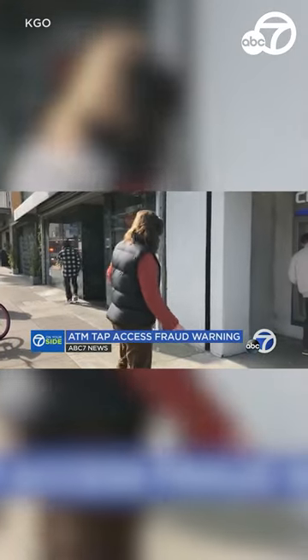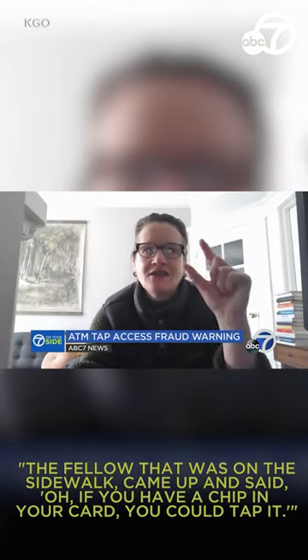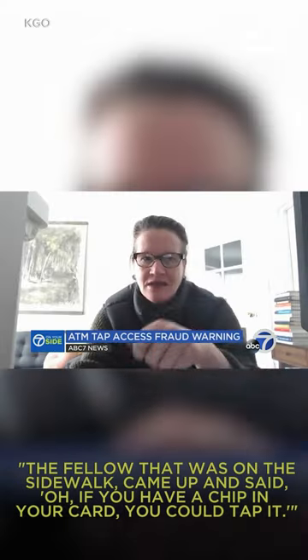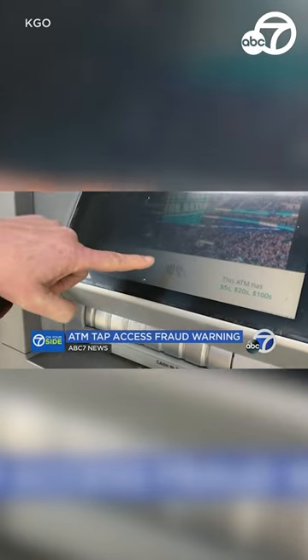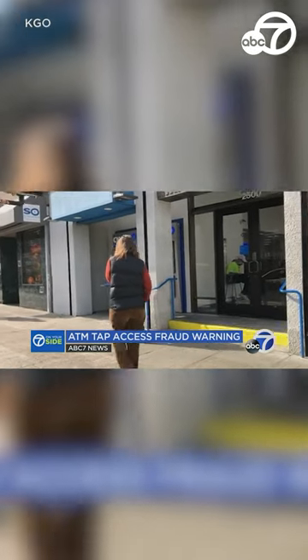Then a man in line offered advice. The fellow on the sidewalk came up and said if you have the chip in your card, you can tap it. So Pamela tapped her card — this time it worked. She got her cash, thanked the man, and walked off.